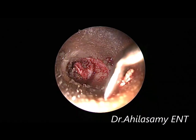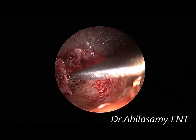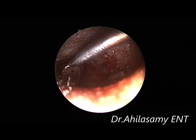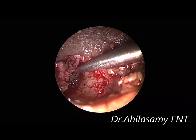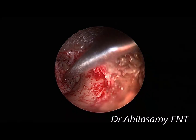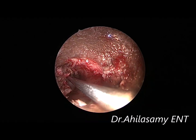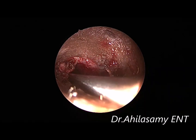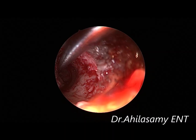Now the tympanomeatal flap is almost cleanly elevated. Now I am going to enter the middle ear space by lifting the annulus. I am lifting the annulus and entering the middle ear space. Now I am using a cotton ball for easy elevation.